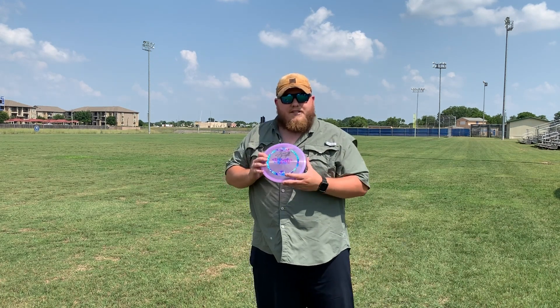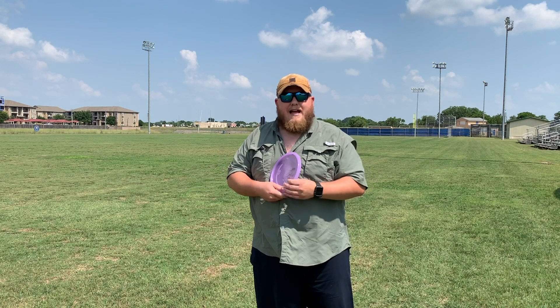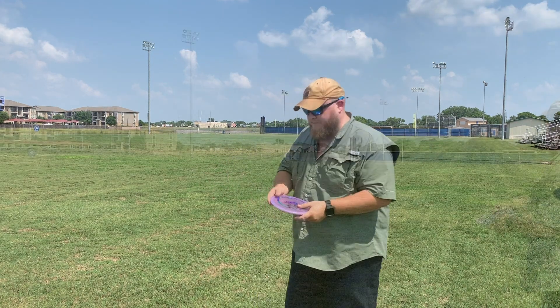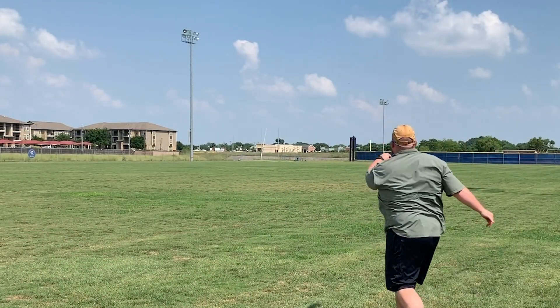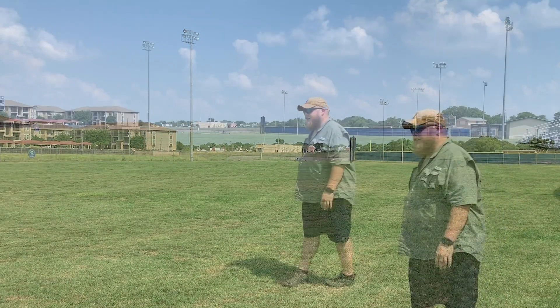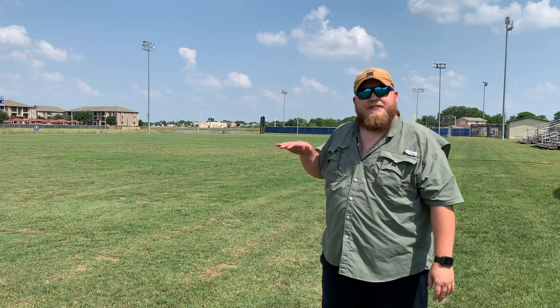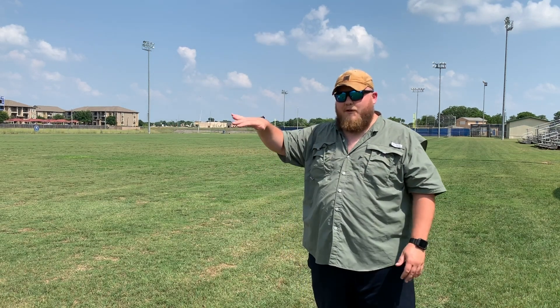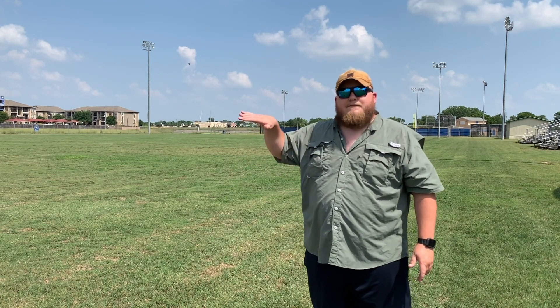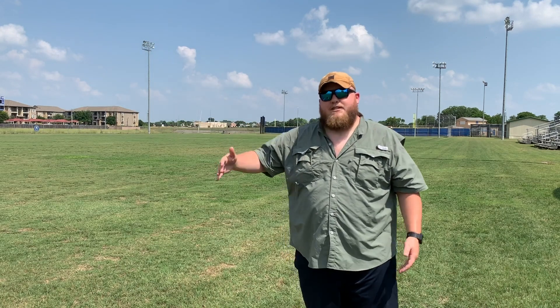Next is going to be the Wasp. The Wasp is more overstable in the Discraft lineup. If I release a little flat, I'm looking for the same shot shape here for all of them. Well, that was a lot more hyzer than I intended. But as you can see, it held that hyzer even more than my more overstable Buzz would. That beaded bottom really gives it some more stability. Even for something as overstable as a Wasp, it's still overstable enough to hold that hyzer the whole way, which is a really useful midrange.